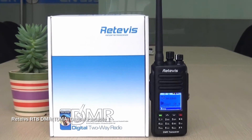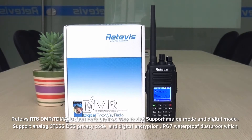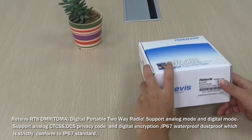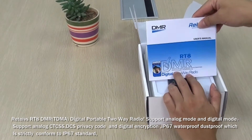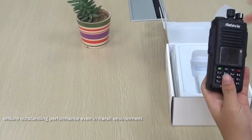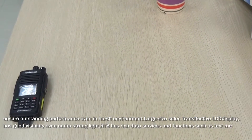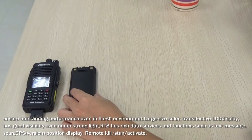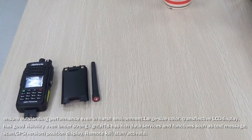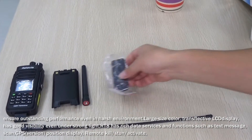Retavis RT8 is a DMR TDMA digital portable radio supporting analog mode and digital mode, analog CTCSS, DCS privacy code, and digital encryption. IP67 waterproof and dustproof, strictly conforming to IP67 standard, ensuring outstanding performance even in harsh environments. The large-size color transflective LCD display has good visibility even under strong light.